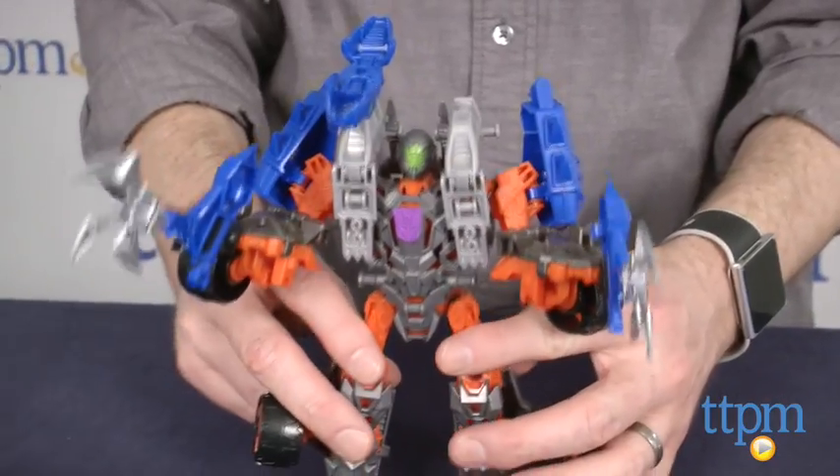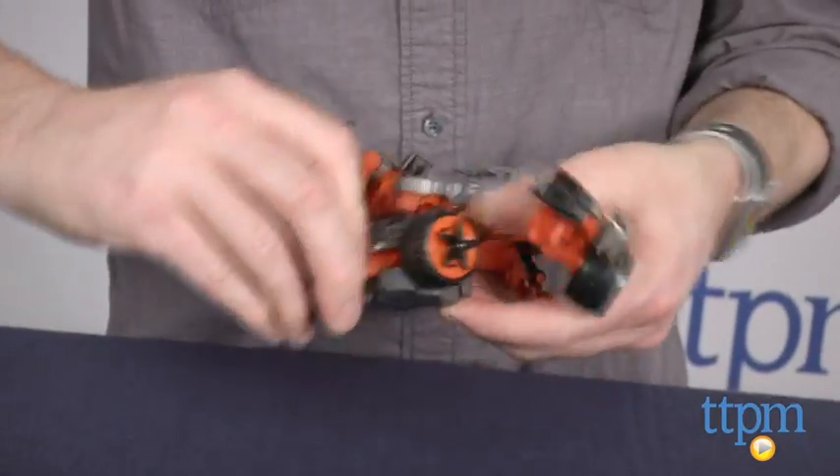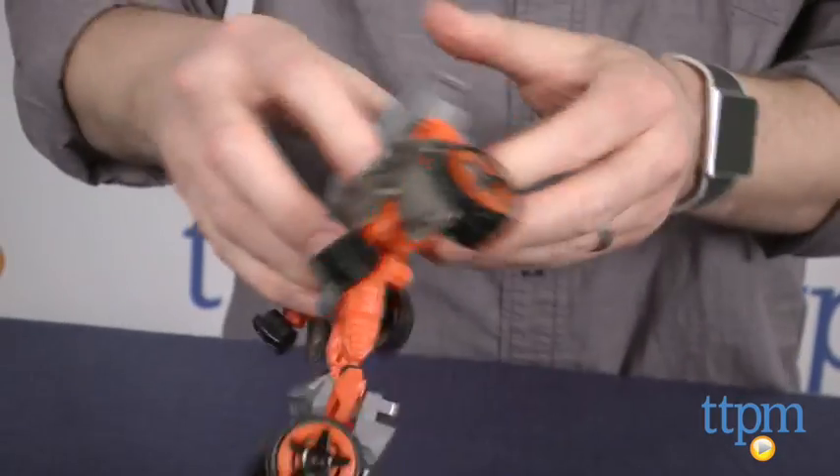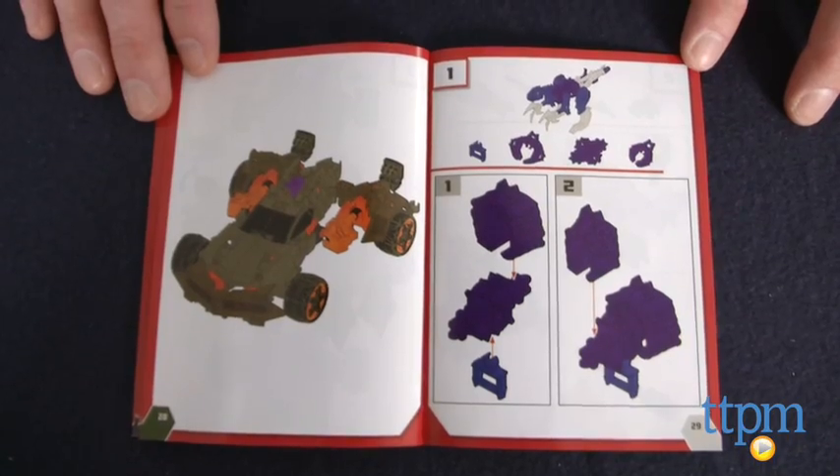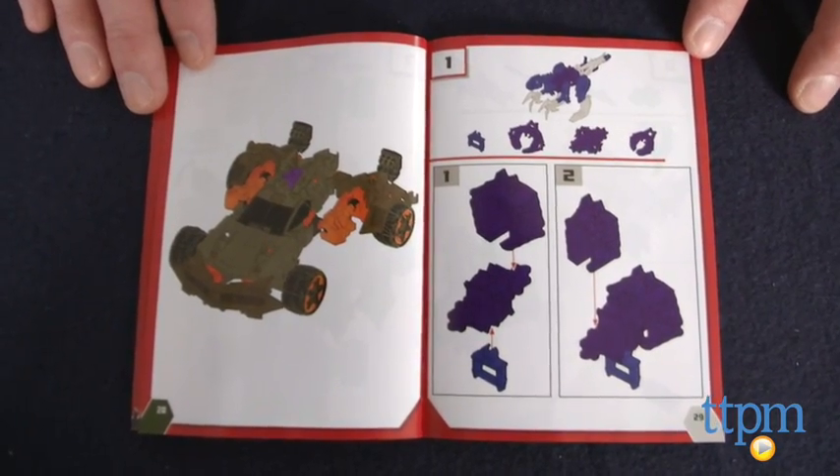ConstructBots are for young Transformers fans ages 6 and up. Transforming Lockdown from robot to vehicle, or the other way around, takes about 5 minutes. The directions for building the figures are good; however, some steps are a little vague as to which piece they want you to use.